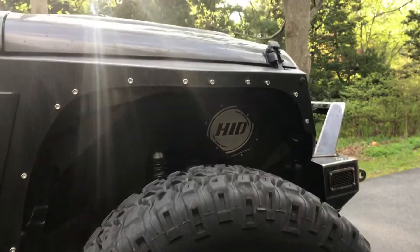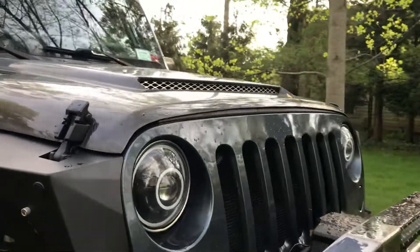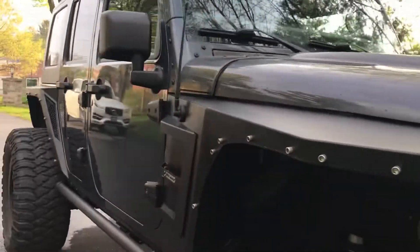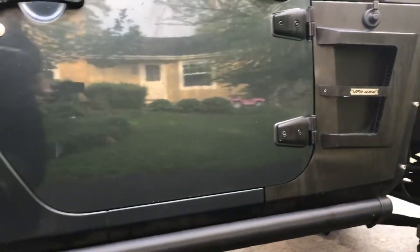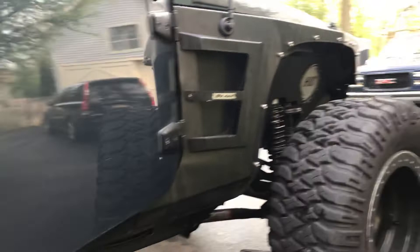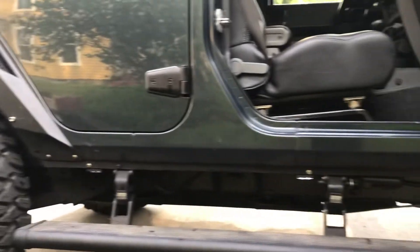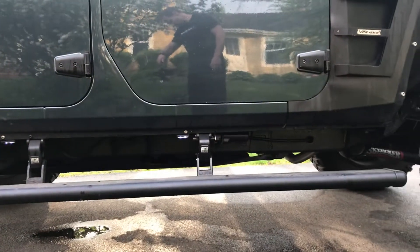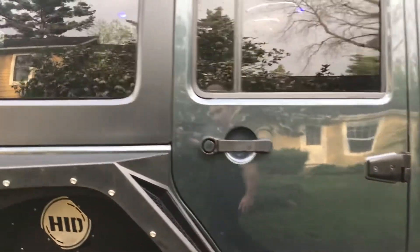Underneath the hood there's a Volant intake and everything else is pretty much stock under the hood. We've got AMP Power Steps here — when you open the door they light up and come out automatically, and when you shut the door they'll go up after a pause.